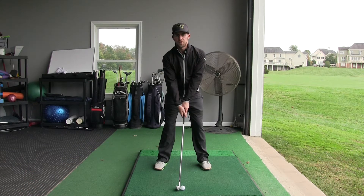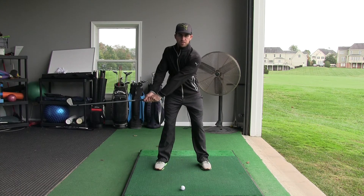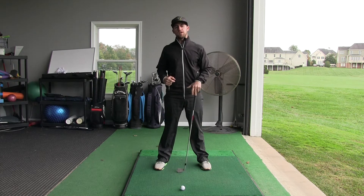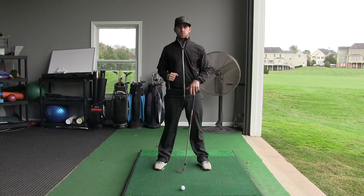The beginning of your backswing is controlled by your upper body — arms, chest and shoulders — to about this point. After that point, your hips need to take over and they will dominate the rest of your backswing all the way to the top.